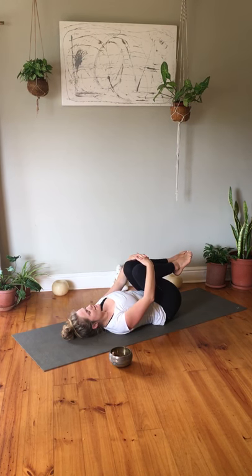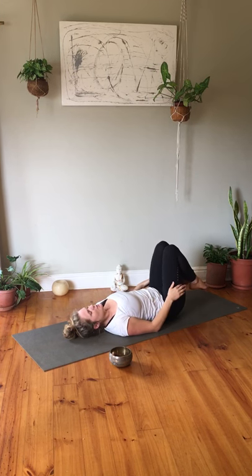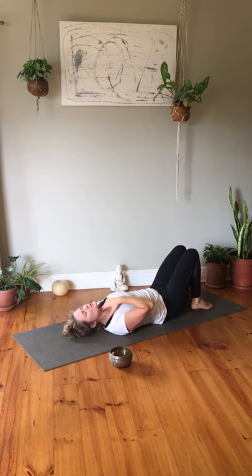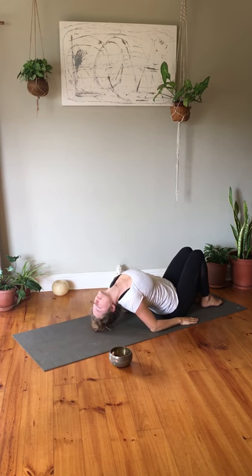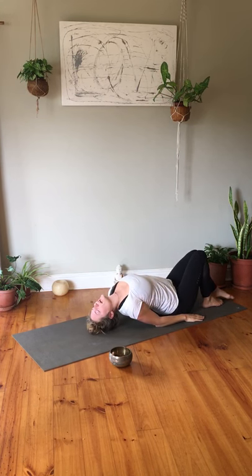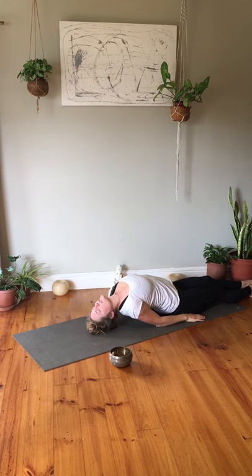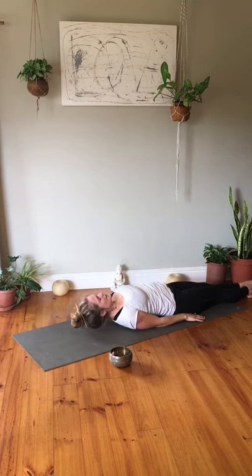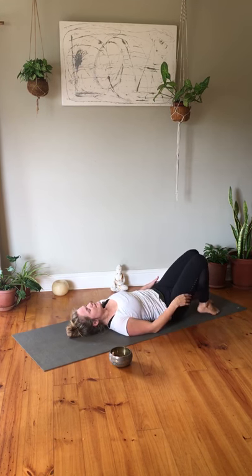Hug your knees into your chest and come to a short fish pose as a counter pose, opening your throat — lift the top of the head onto the mat. You can stretch your legs out here if it feels good, opening your heart. Then prepare for your shavasana, taking any adjustment that is needed.